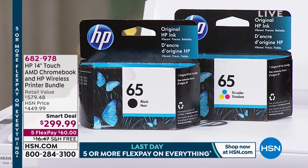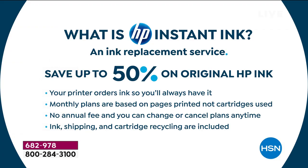The ink comes to your house automatically — it's an ink replacement program. Your printer always has ink because it orders it for you. They're monthly plans. You can print full page color and it doesn't cost any more. No annual fees, so you can change or cancel your plan anytime. Ink shipping and even the cartridge recycling is included. When they send you new ink, they send you a little bag and you put your old ink cartridges in it. It's already stamped — they recycle for you.